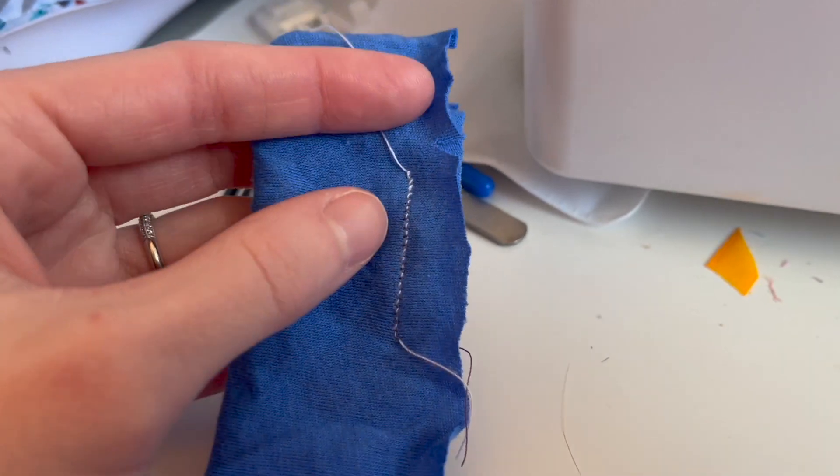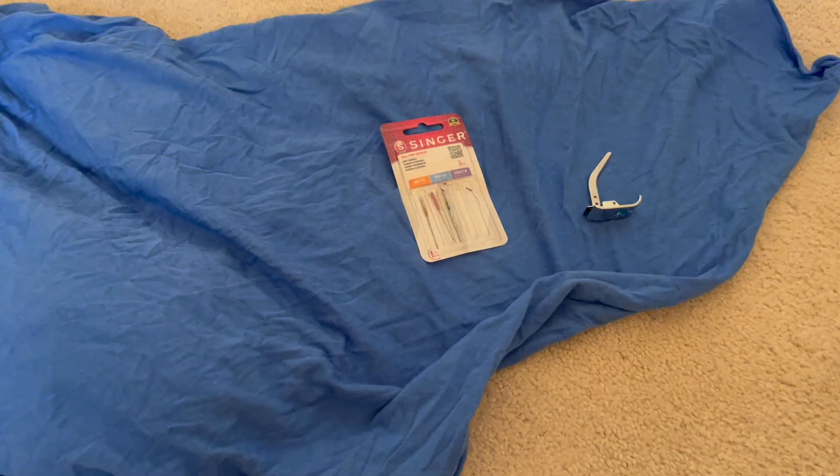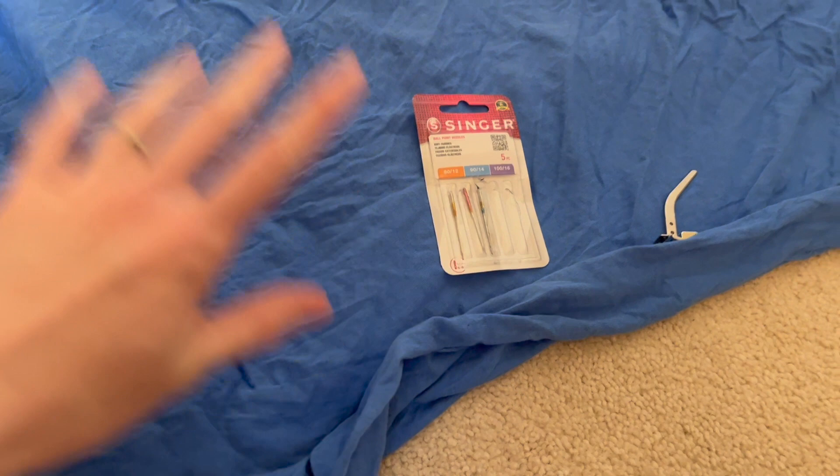Let's go over some tips for how to sew knit fabric on a sewing machine. Today I'm going to be showing you how you can sew knit fabric using just your regular sewing machine, with a few tips along the way for best practices.